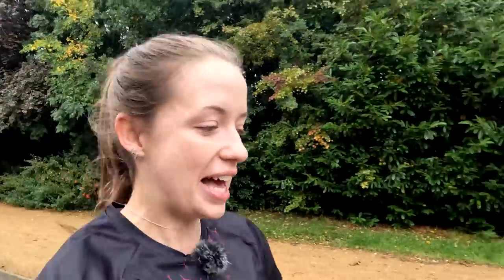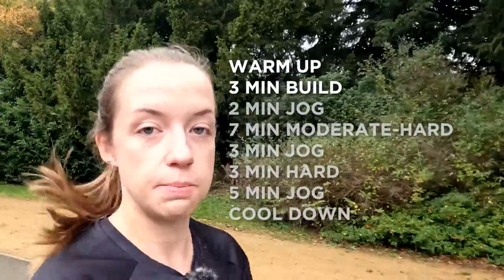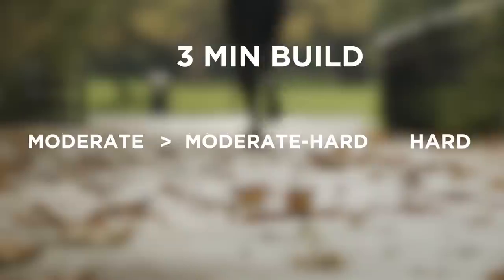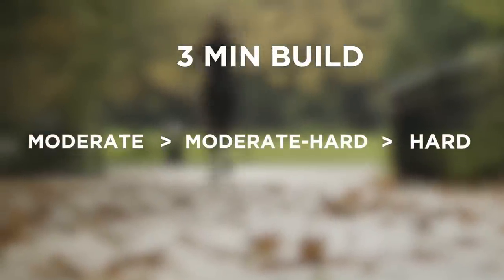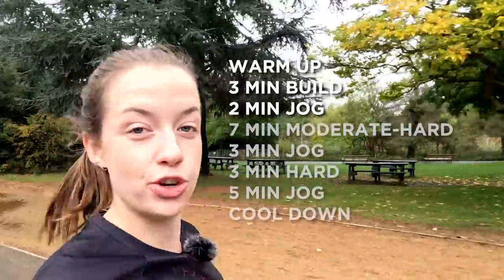So after the warm-up, the workout goes a little bit like this. You start off by building for three minutes using perceived effort — you start off at moderate pace, then you go to moderate hard, and then you do hard pace to finish off. That's one minute each of the three minutes, and then that's followed by two minutes jogging recovery.